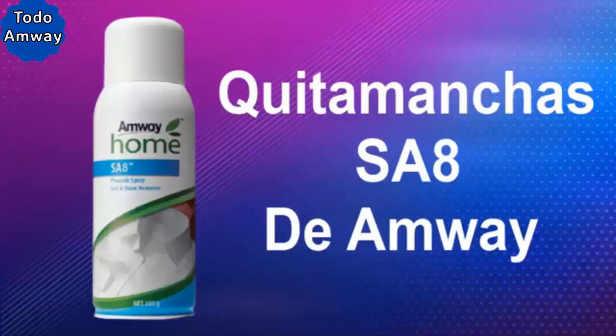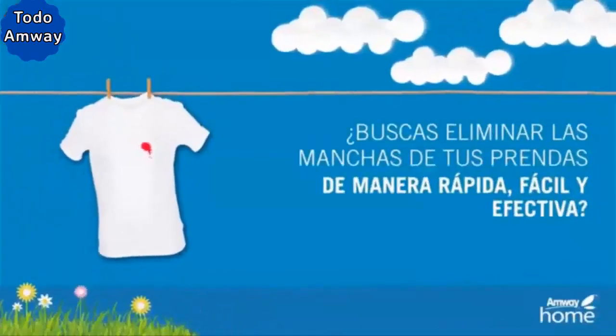In this video, I want to talk to you about Amway's ESA-8 Stain Remover. Stay and watch this video until the end. Looking to remove stains from your clothes easily, quickly, and effectively?